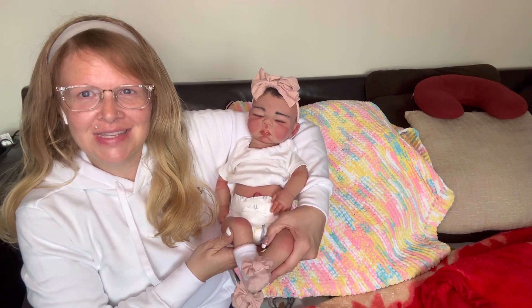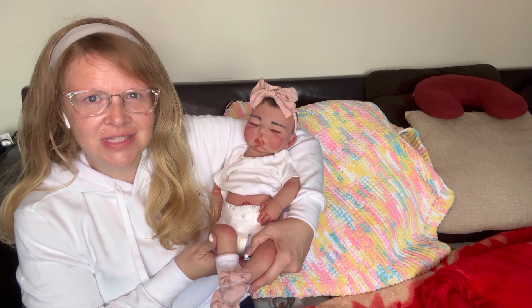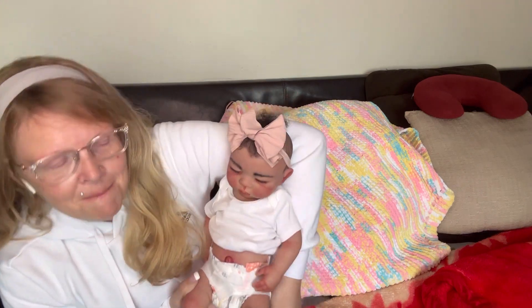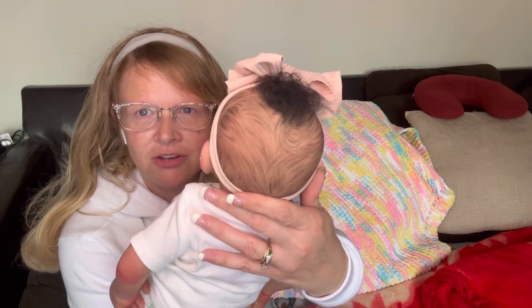Can you believe that beautiful Onyx here? She's got rooted and drawn hair so she's got the combo hair, rooted eyebrows and rooted lashes, fully painted and double sealed. She's got veining, mottling, blushing. She's got the creases done, her nail beds and tips done. She does have an open mouth - I did open her mouth so she can take full pacifiers. Look at that beautiful hair - she's got curly black rooted hair along with the black drawn curly hair all the way around. She is so pretty.